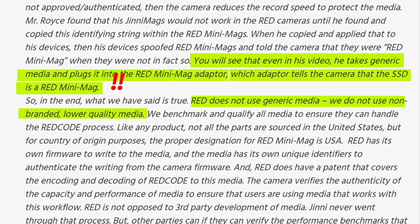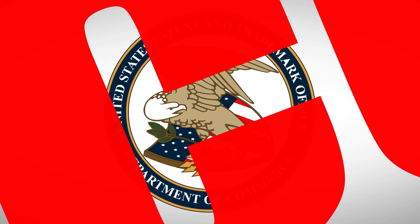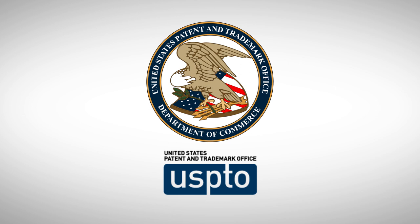Mr. Land says RED does have a patent that covers the encoding and decoding of RED code to this media. So let's take a closer look at it. Like the United States has the FTC, the United States government has an authority for patents and trademarks called the United States Patent and Trademark Office, or USPTO for short. The USPTO performs and enforces patent laws in the United States.